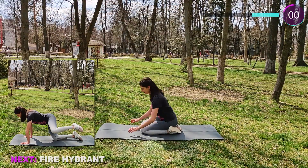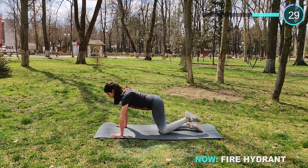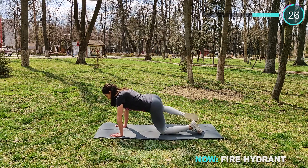Now let's warm up the booty. We do some fire hydrant. Keep the back neutral, don't arch it, and raise the knee to the side as high as you can.